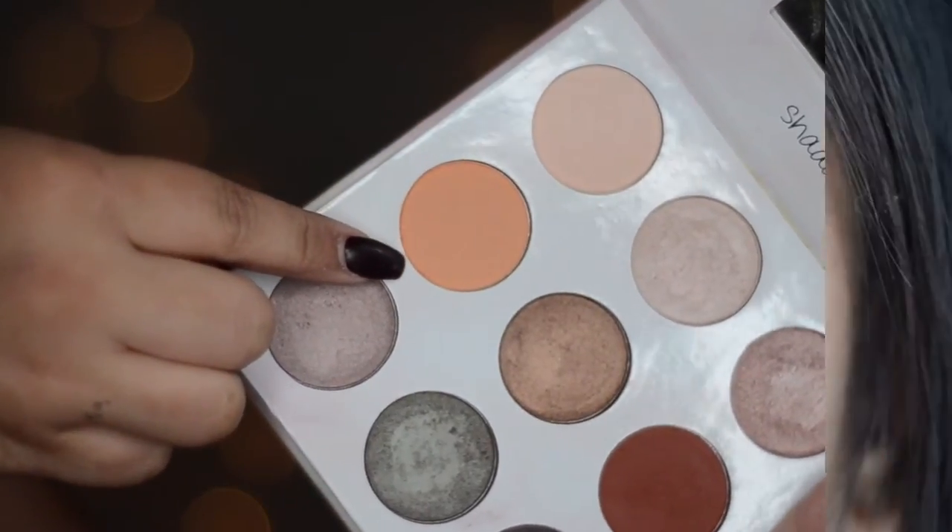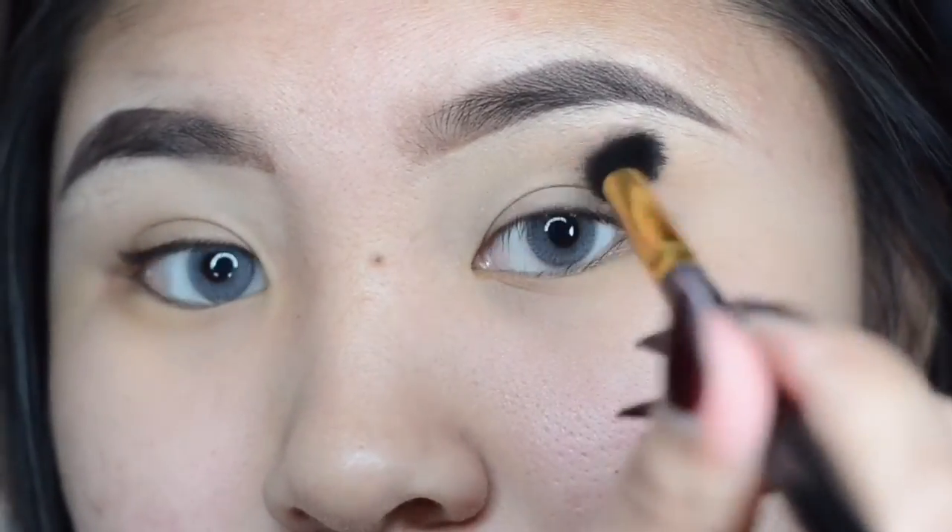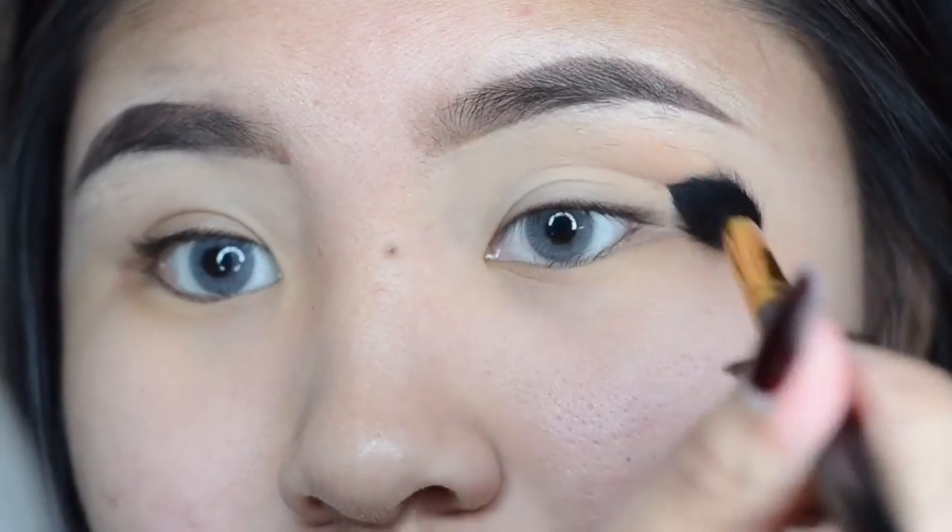For the first eyeshadow, it's called the Transition Color. I'm gonna use the BH Cosmetics Shine Exo Palette. It's a light peachy orange eyeshadow and just lightly dusting that all over my crease, gradually intensifying the color until I'm satisfied with the transition color.